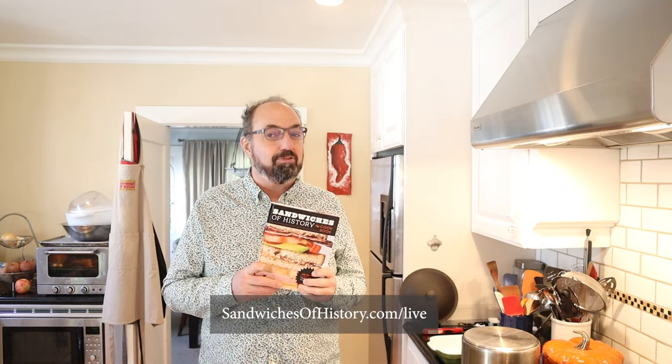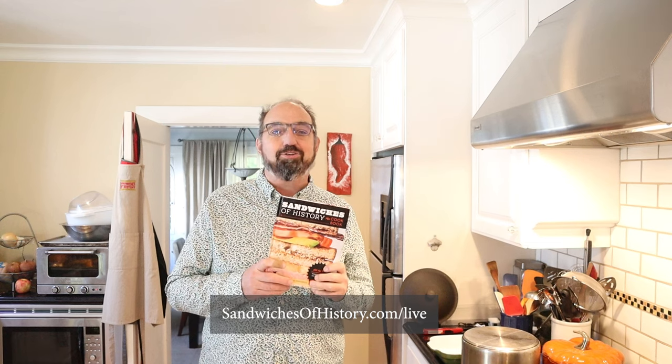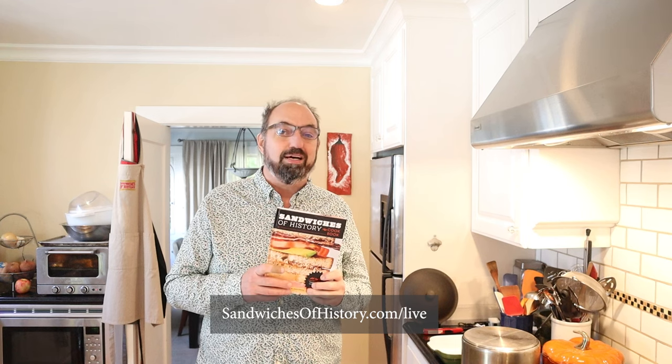While that sandwich is baking away, it's a good chance for me to remind you that Sandwiches of History the Cookbook is coming out November 5th, but it's available for pre-order now. Plus, I'm hitting the road this fall for Sandwiches of History Live. I'm gonna be visiting Portland, Seattle, Los Angeles, New York City, San Francisco, and Chicago. To get tickets to the show, go to sandwichesofhistory.com/live.